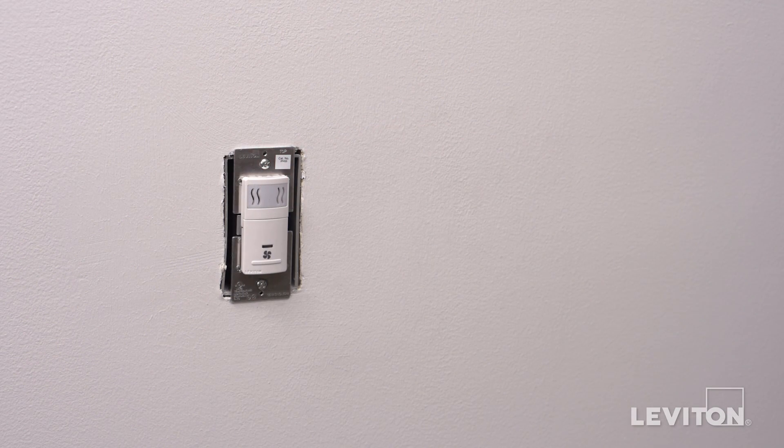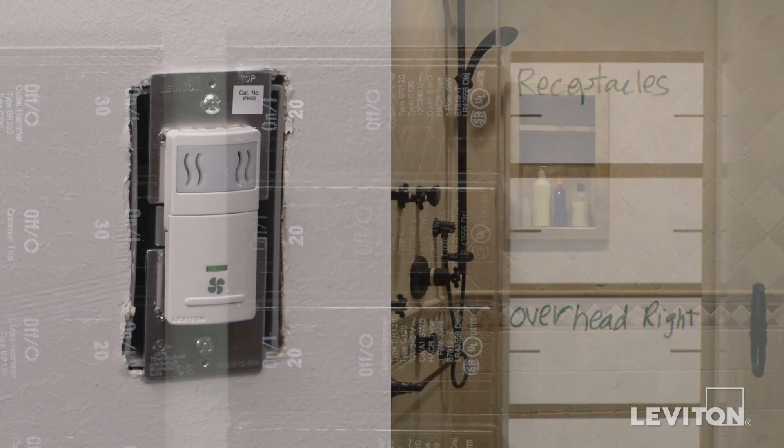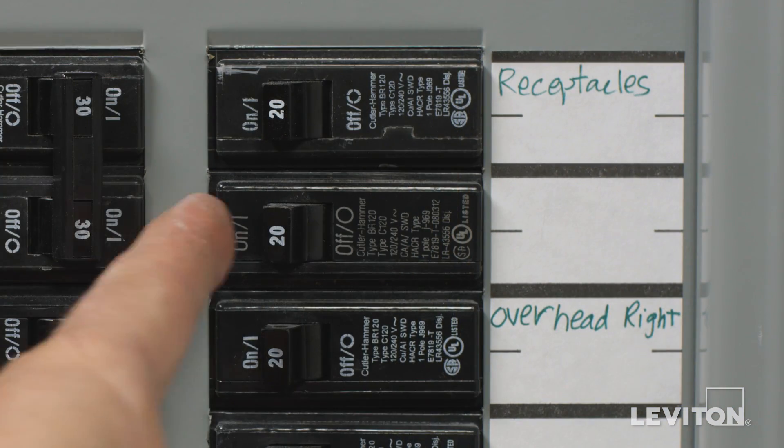Now we will test the device. Restore power at the circuit breaker and the status light on the device will illuminate green. Press the fan icon on the humidity sensor. The exhaust fan should turn on and the LED on the device will blink. If it does, the device is properly installed. Press the fan icon again to turn the device off and turn the power off at the circuit breaker.